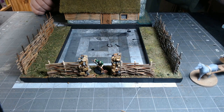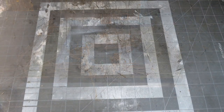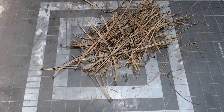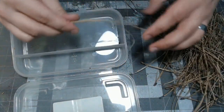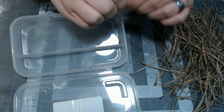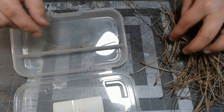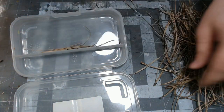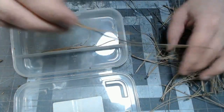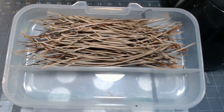Hey guys, welcome to Quinnian's Budget Crafts. Let's make some easy and practically free fences. First thing you need is pine needles, and then you need a box to put them in. Go ahead and twist all these little end dealies off — you could do that later if you wanted to, but I find it a lot easier to do when they're dry. Go ahead and put them in some kind of box that can tolerate boiling hot water, and once you've gotten enough, pour in your water.